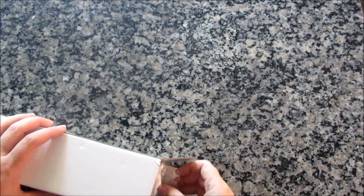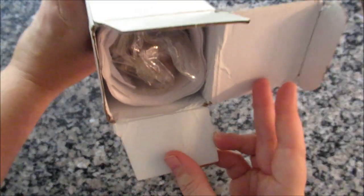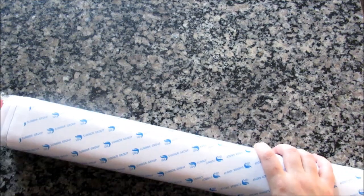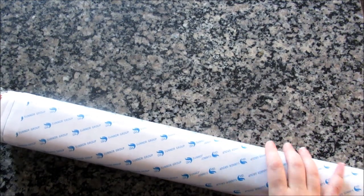Gonna have fun. And no foam core, just the drills, but they seem okay. The box isn't squished, so they should be alright.